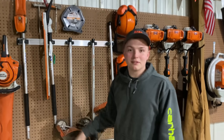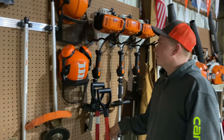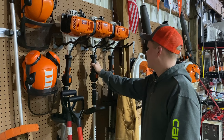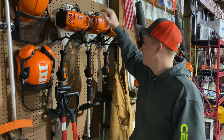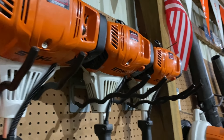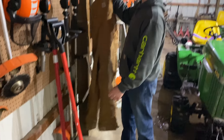We run Echo Black Diamond - that's the only thing Echo you will see in this entire video, I guarantee it. We got forestry helmets. These are super nice, very safe. It's always good to have PPE when you're cutting stuff down. We run STIHL - everything's STIHL for handheld. So we got a KM131, an FS111RX, and then an FS91.